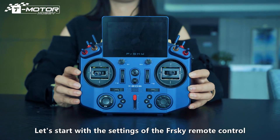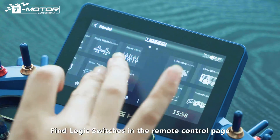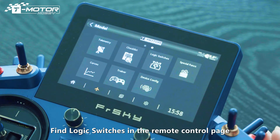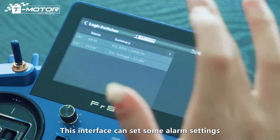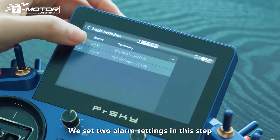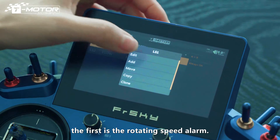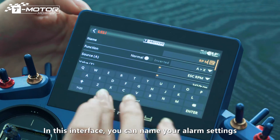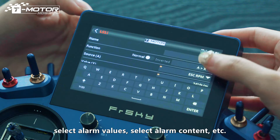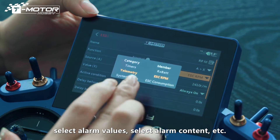Let's start with the settings of the FreeSky Remote Control. Find the logic switches in the remote control page. This interface can set some alarm settings. We set two alarm settings in this step. The first is the Rotating Speed Alarm. In this interface, you can name your alarm settings, select alarm values, and alarm content, and so on.